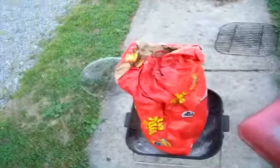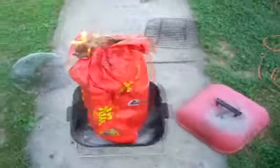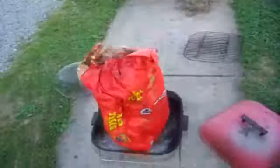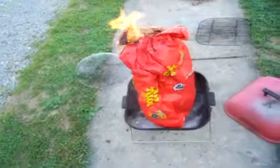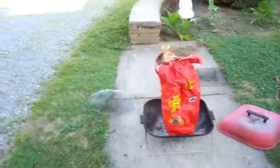Come on, catch! Lighter fluid doesn't give you that rush. For those of you that didn't get it — it doesn't give you that rush like gasoline does. But you gotta watch, sometimes it will.